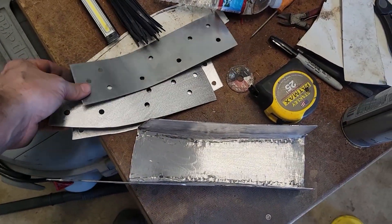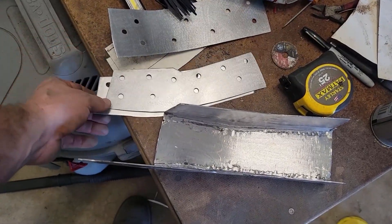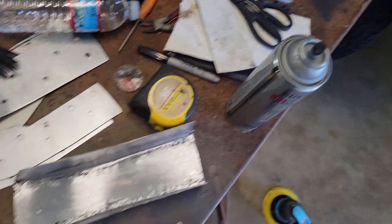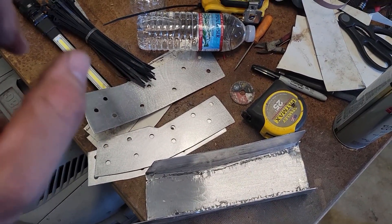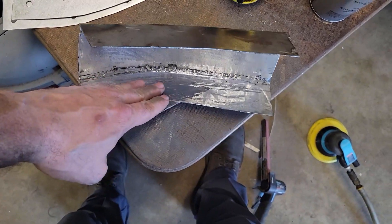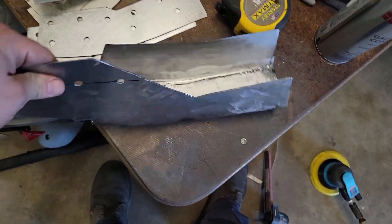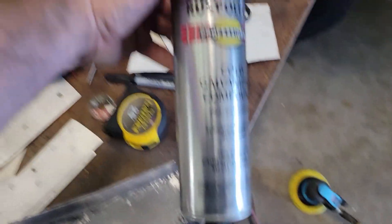Right now I'm going to hang these up, wipe them down, try to get any oils off of them, and hit them with some primer and let them dry. Next time we come to the shop we'll be welding them in, because all that's got to dry. If you have unprotected surfaces inside, it's going to rust right away, so you have to protect it no matter what.